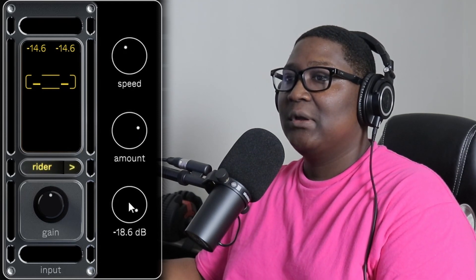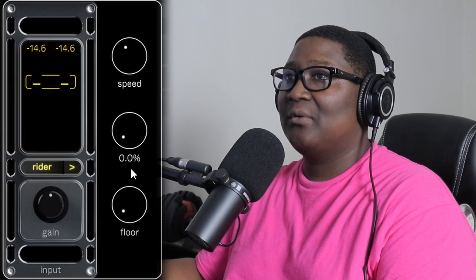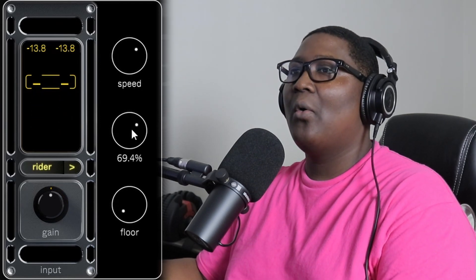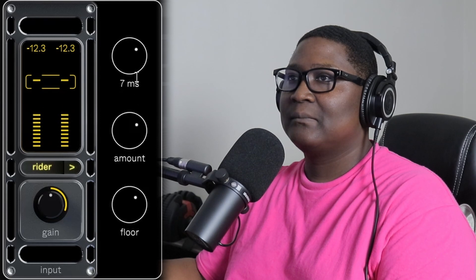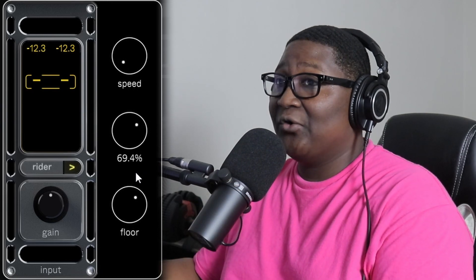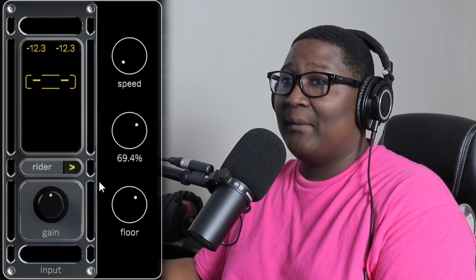Let me put everything at zero so I can hear it clearly. [Vocals playing] I might keep that off — I'm not even sure I'd use that. It seemed like it's reacting like a limiter or something, I'm not so sure, I could be wrong.